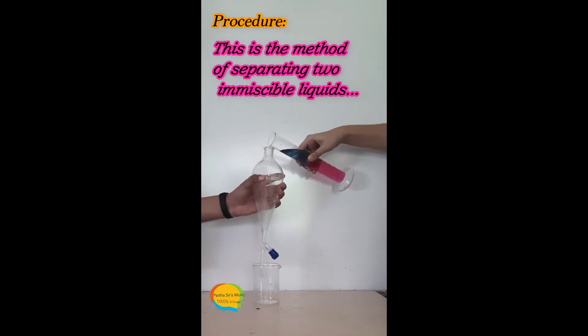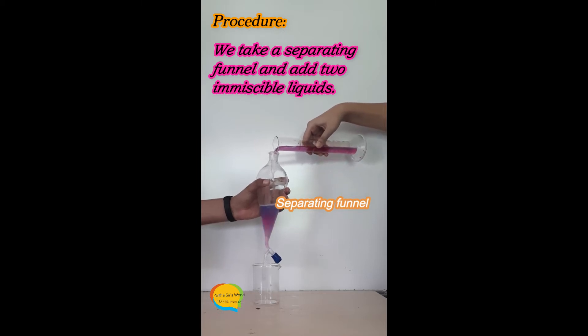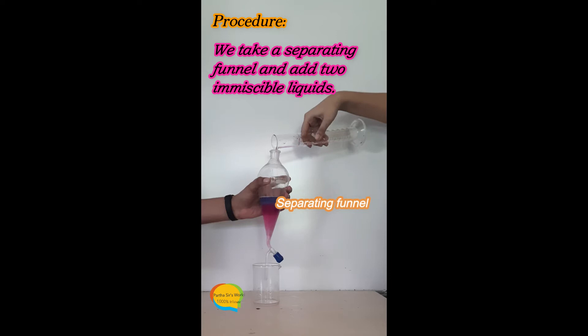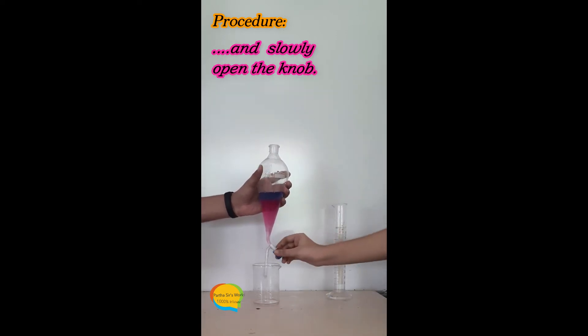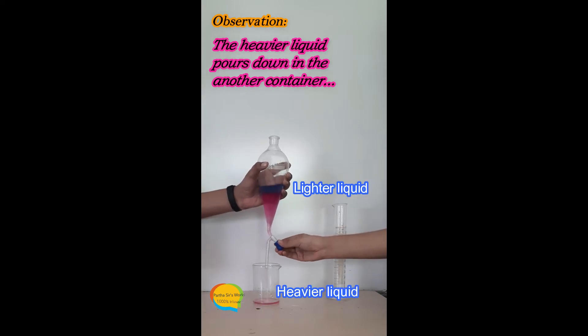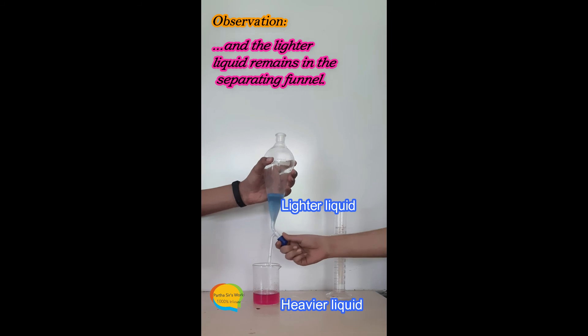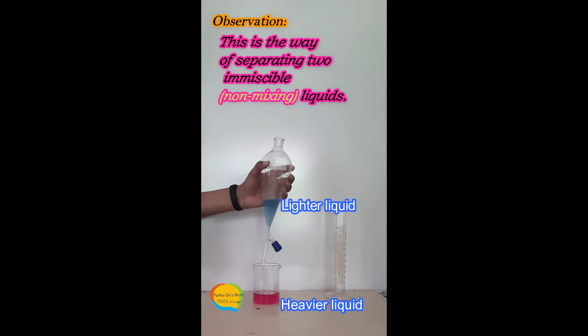This is the method of separating two immiscible liquids. We take a separating funnel and add two immiscible liquids, then slowly open the knob. The heavier liquid falls down into another container, and the lighter liquid remains in the separating funnel. This is the way of separating two immiscible liquids.